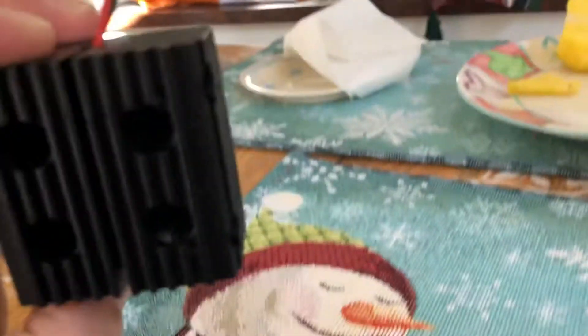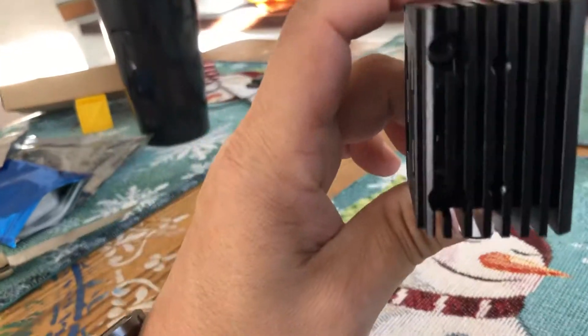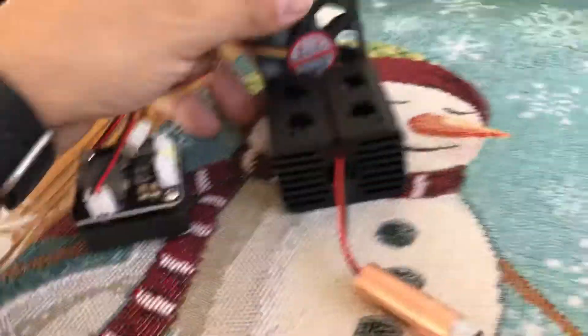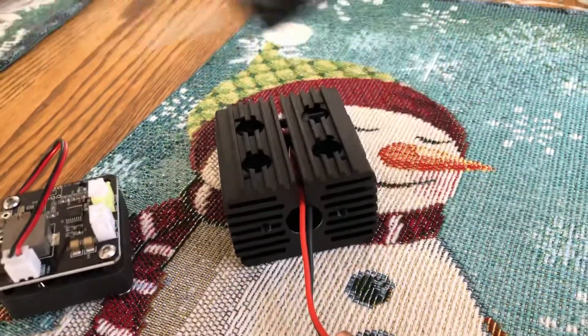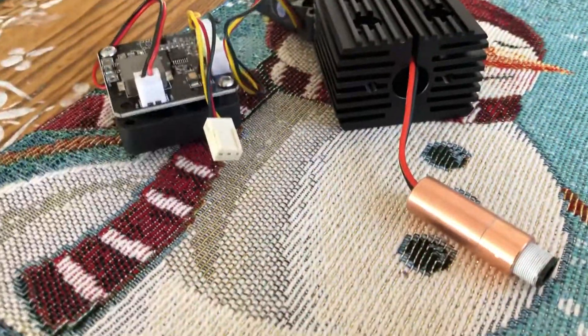So you could orient this — you could mount it this way on the CNC machine for X and Y movement, or mount it a different way depending on how you wanted to configure it with all the fans. Originally I was thinking a fan on the bottom, but that would blow air down and heat rises. I was thinking about doing two fans on the side, but whichever way you decide to go with it.